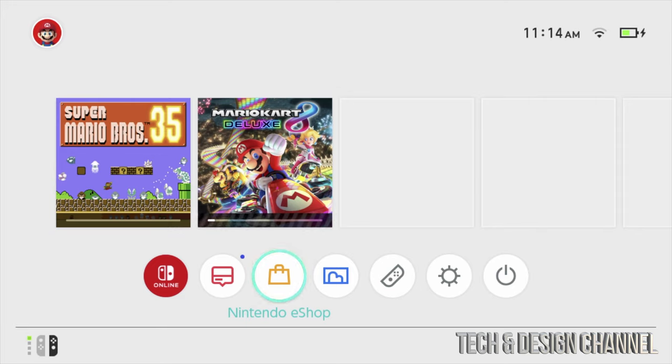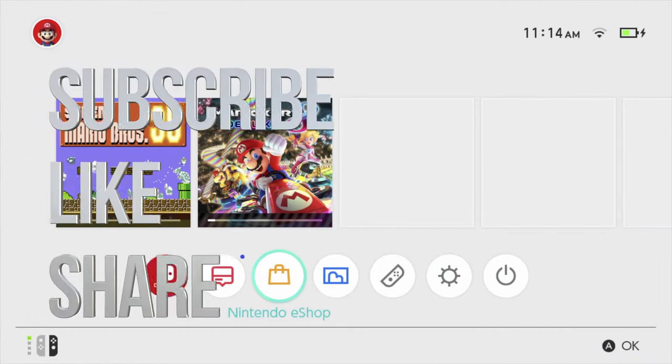That's it for this video. If you have any comments or questions, write them down in the comments area. Don't forget to subscribe and rate — thank you.